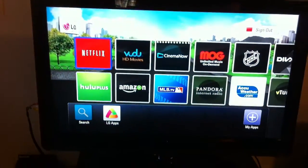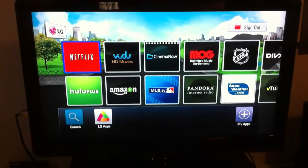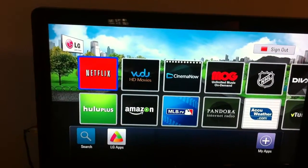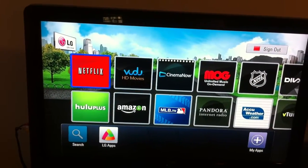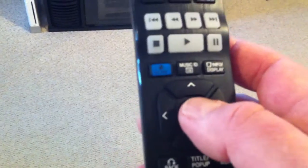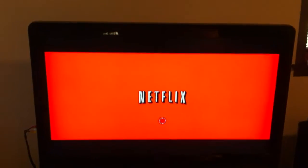Now that we're in the premium area, you can see that Netflix is the first item, and it's highlighted in blue with a blue box around it. Just press the Enter key on your remote right here, and after just a couple of seconds you should see Netflix come up.